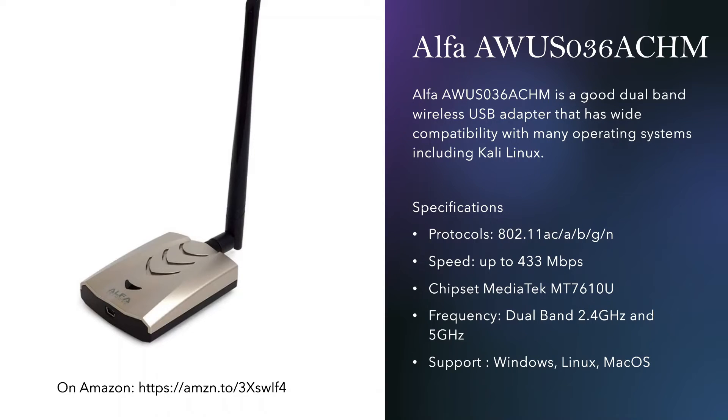The next one is the Alpha AWUS 036 ACHM. This one supports Kali Linux in monitor mode as well. Speed goes up to 433 megabytes per second, protocols are AC, A, B, G, and N, it's dual band, and supports Windows, Linux, and macOS.